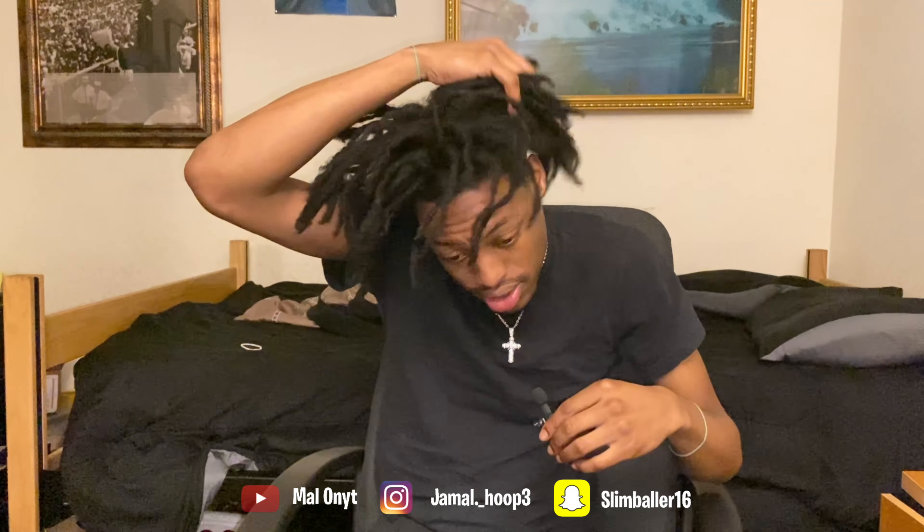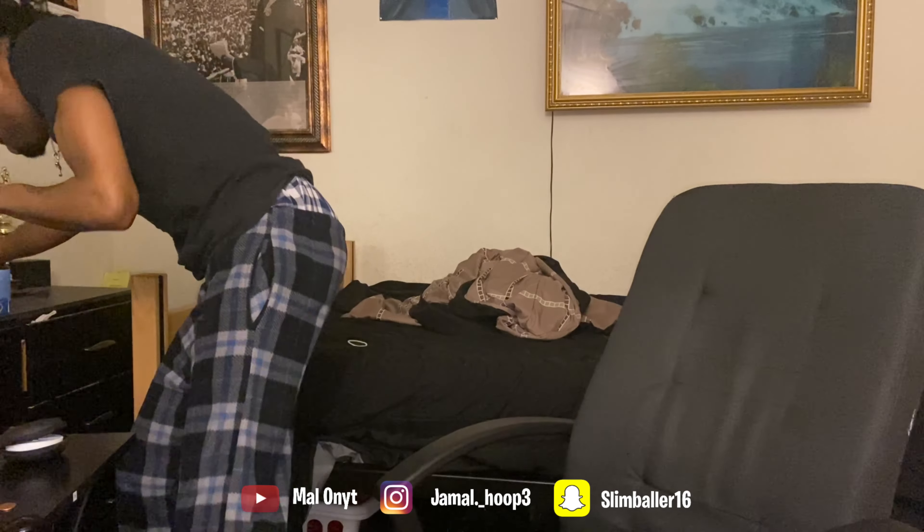What's going on YouTube, it's your boy Jamal. So first you're gonna need a sponge of some sort — anything that can twist your hair.